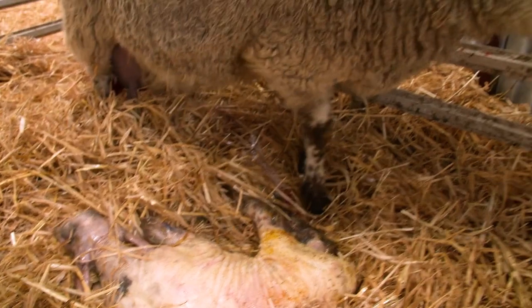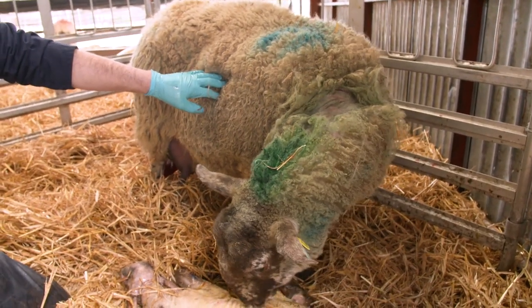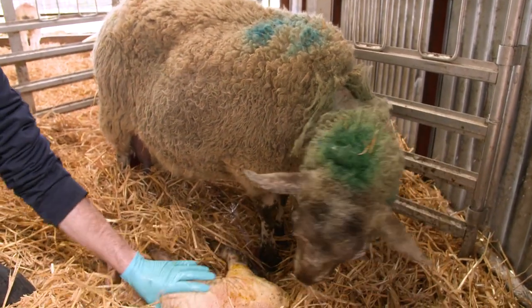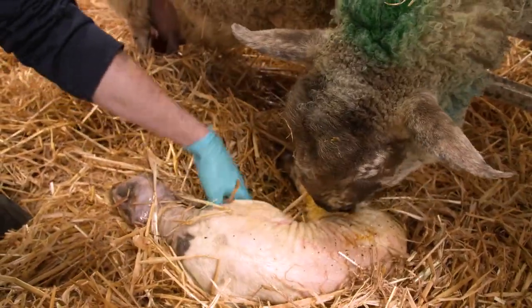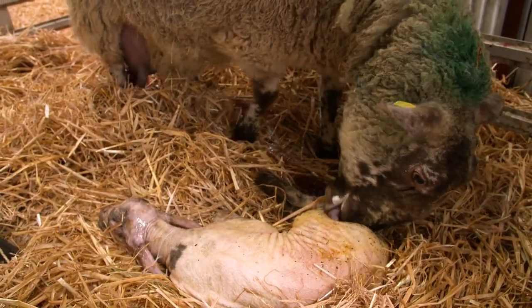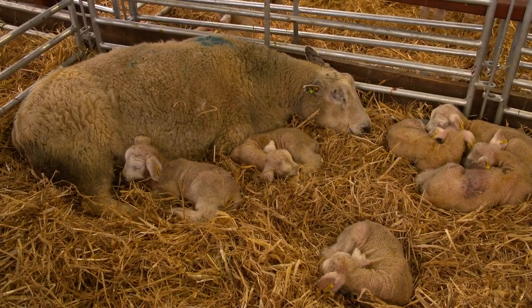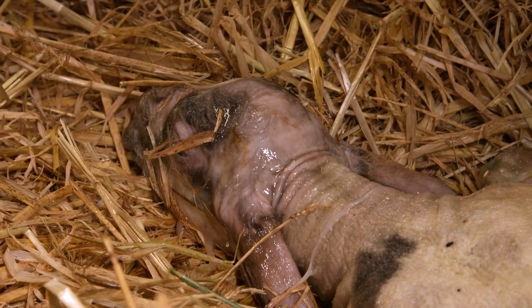This particular breed of sheep is referred to as a mule. She's a cross between a blue-faced Leicester ram and a black-faced mountain ewe. One of the important traits and key characteristics of this breed of sheep is that they're very good mothers — they have really good maternal instincts, and they're very prolific. What I mean by prolific is they can have a large number of lambs at a single birth: twos, threes, and even fours in some cases are not unusual. We had a sheep here on the farm earlier this week which actually gave birth to six live lambs, and while she wasn't a mule, she was one of the other prolific strains we have on the farm.